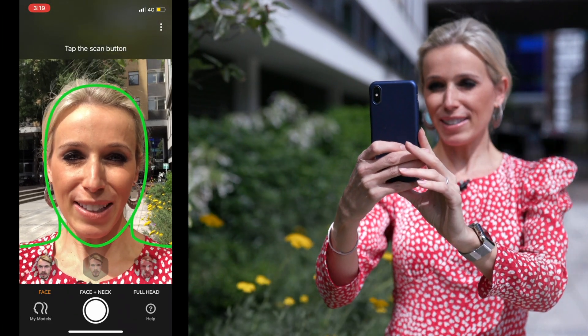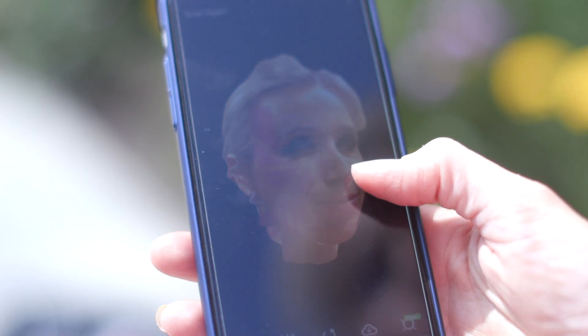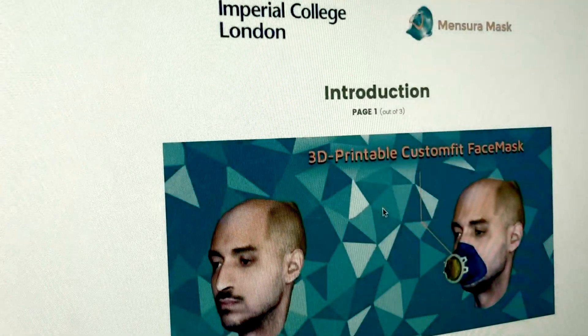I guess I'll just find out how the mask fits when it actually arrives. Currently you do need an iPhone 10 or above to carry out this process, but alternatives are being looked into, including some for Android users. Job done! You then upload your scan to the Mensura mask website.